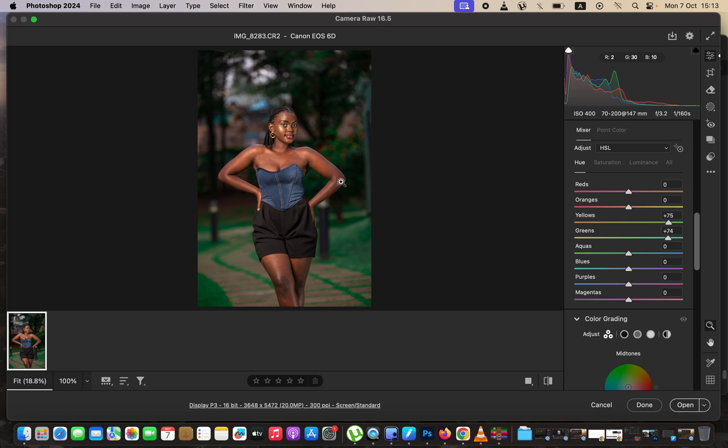Making those changes will make the greens pop in the background but look a little oversaturated, so I'll come to saturation and take down the saturation of the greens and yellows just a tiny bit. Then to make the outfit pop more, I'll adjust the saturation of the blues to around 50–55 and slightly change the hues of the outfit. Now the image is popping, so we'll open it into Photoshop for the final adjustment.